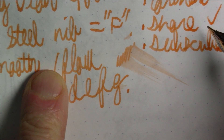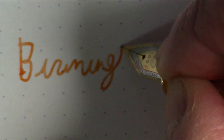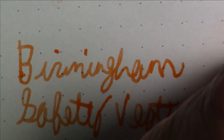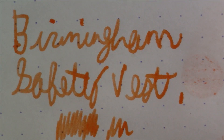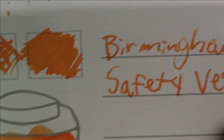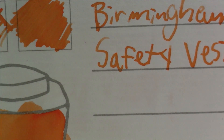Now let's talk about this ink for a minute. This is a very very nice orange ink — a little on the light side — from Birmingham. This is Birmingham Safety Vest, and yeah, it's about the color of a safety vest — that's definitely what it's evocative of. Looking at the color swatch, it's a nice orange, definitely a bit on the lighter side, but pretty nice.